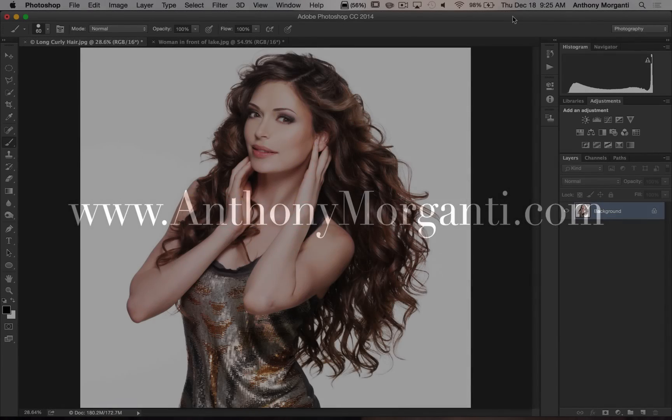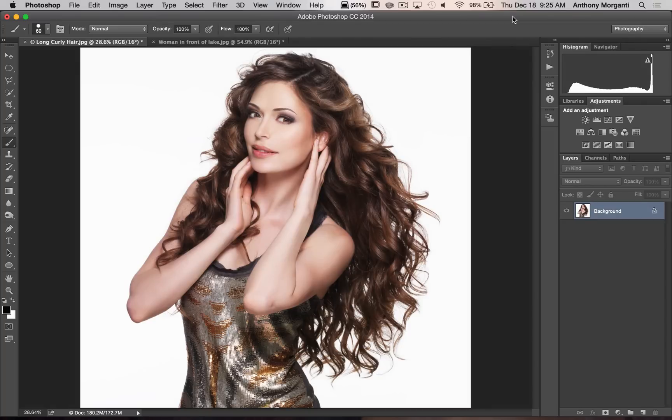Hey guys, this is Anthony Morganti from AnthonyMorganti.com. In this video I'm pleased to introduce my third set of Photoshop Actions. This set consists of two different actions — the first is an interesting pencil sketch effect and the second is a vintage photograph look.